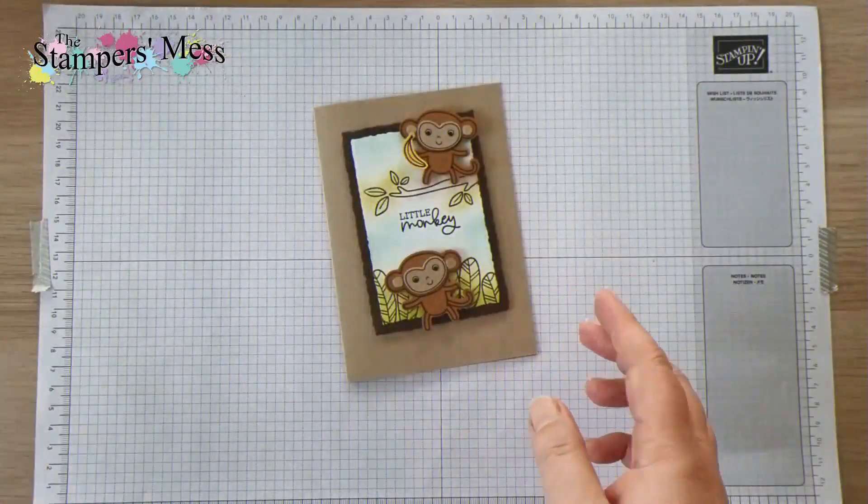And then the other thing that I'm going to stamp in here is the greeting — little monkey. So I'll just grab that one and stamp that in. There's a bit of room for the monkey to sit. I've got little monkey in there, so I'm now going to put that aside for a little bit to make sure it's dry. It dries really quickly but I'm just going to give it that little bit of time before I start colouring.